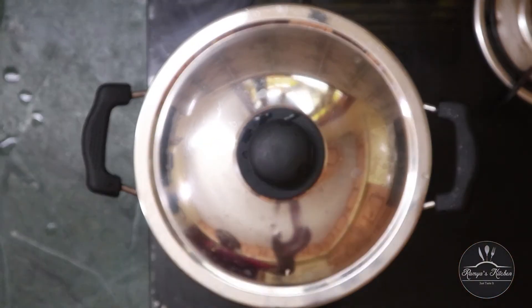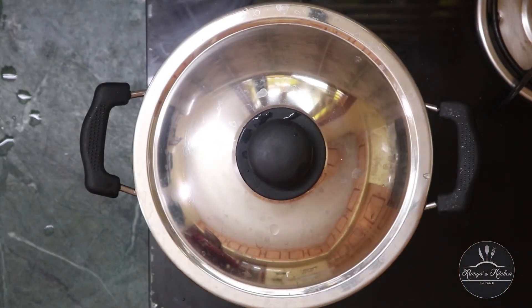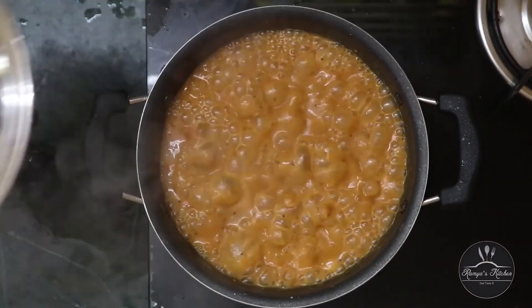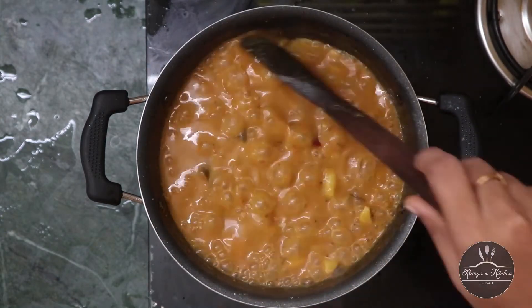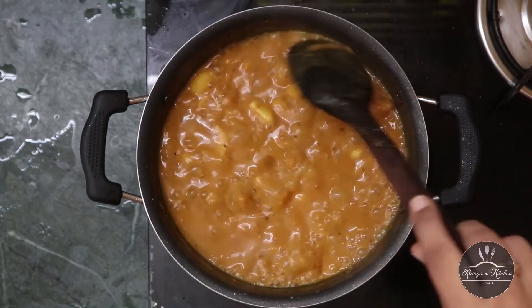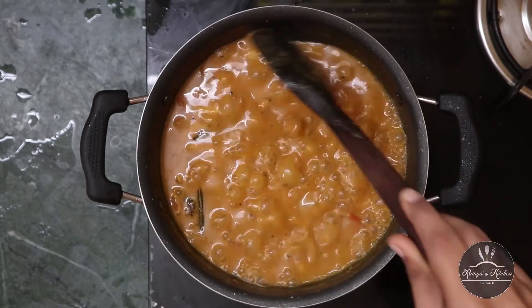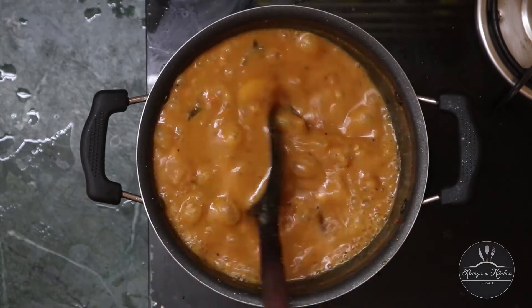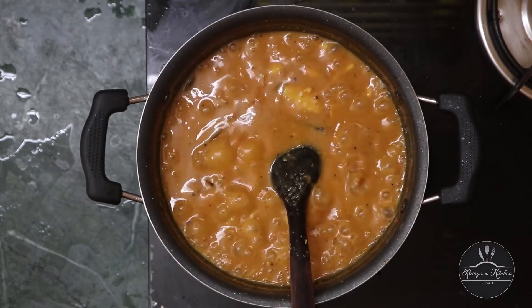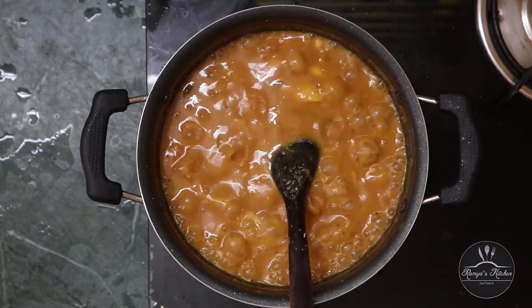The dough is done. Now we have to add the dough to the dough. Please try the pundupulikolambu. Please do not forget to subscribe to our channel.